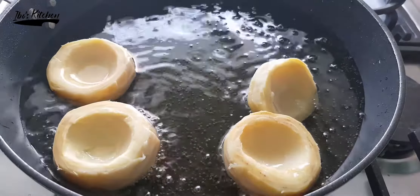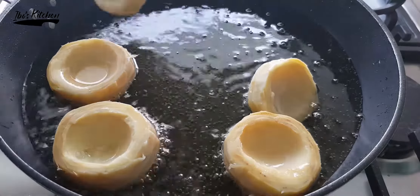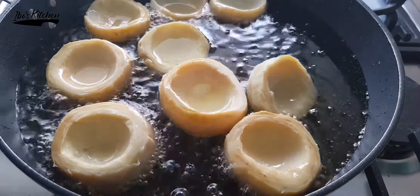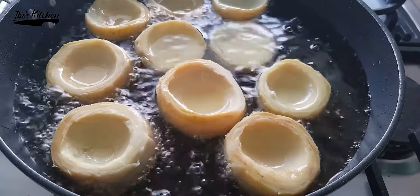Using the same frying oil, fry the artichoke and make sure to turn them from side to side every two minutes until they are fully cooked and golden.